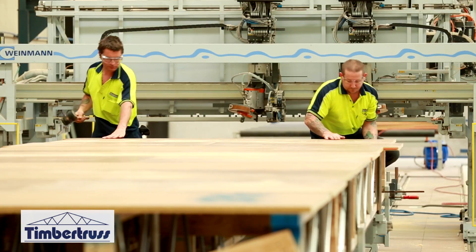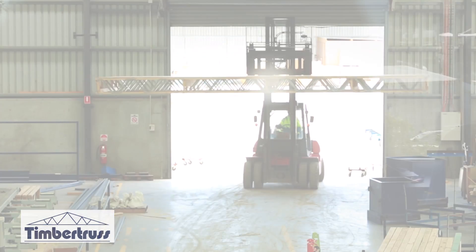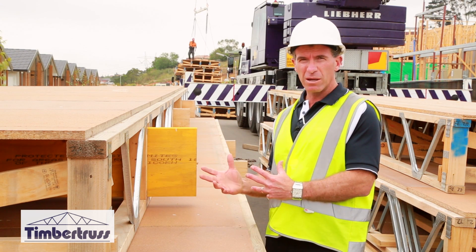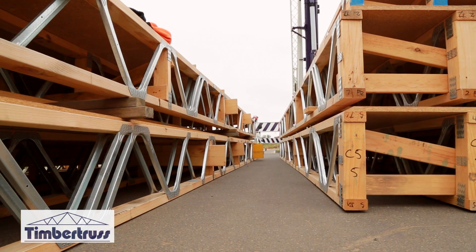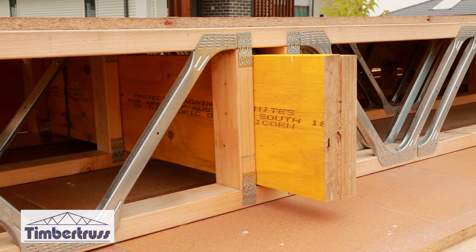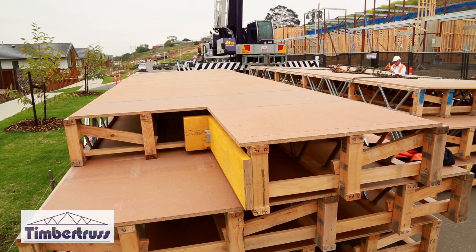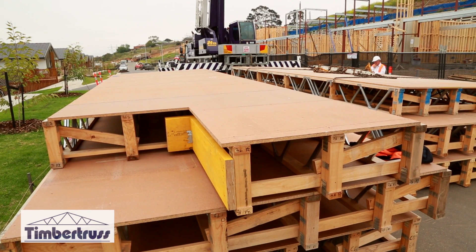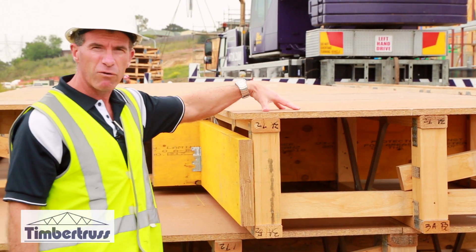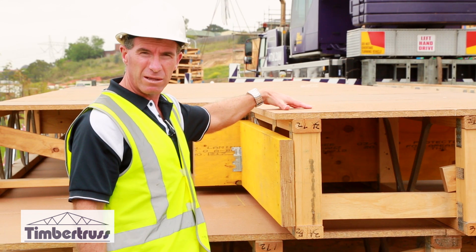Once the joists are in position, the glue goes on. The flooring is then put on top of the joists. All we need is the structural plans and engineering and we do the rest. We include our diagonal bracing, our strong back to keep the floor really structurally tight and strong, and we also include our rim beam, which is for keeping the cassette square. The flooring on top is all automatically nailed with our machine in the factory.